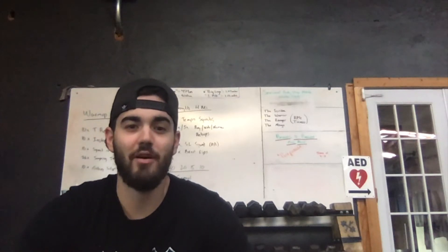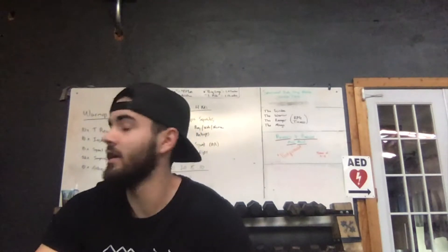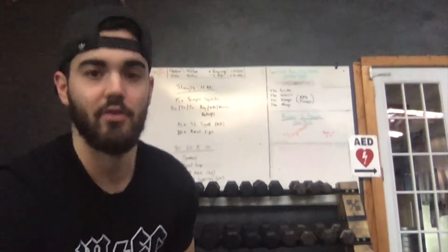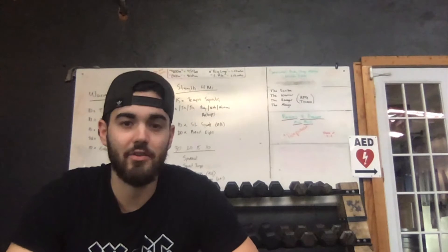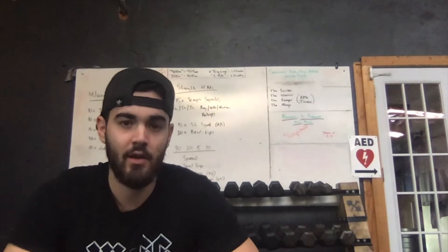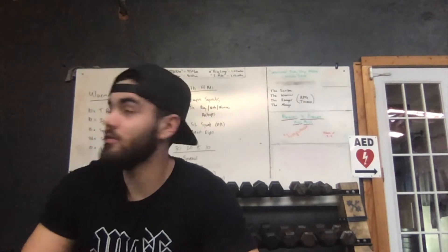Hey, what's up guys, this is day two of your in-home workouts — this will be Tuesday's workout. I got it written on the board behind me. It'll be posted as well, and hopefully in the link in the description. I'm also gonna throw a playlist on there — some of you requested music, so I'm gonna throw some new music on there, some of the old stuff I usually play in class, and try to resemble class as much as possible.